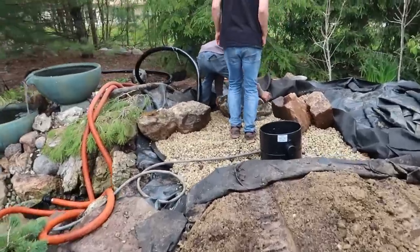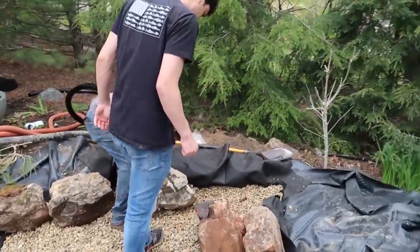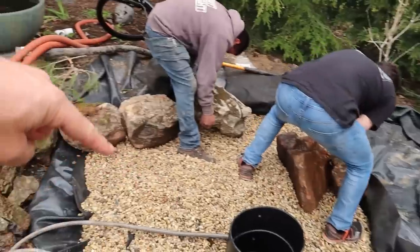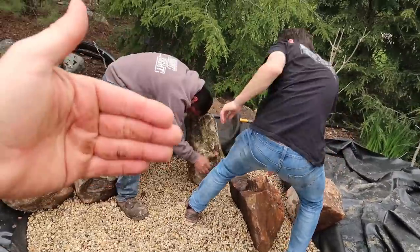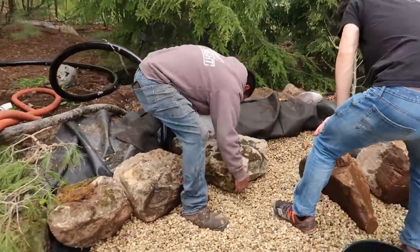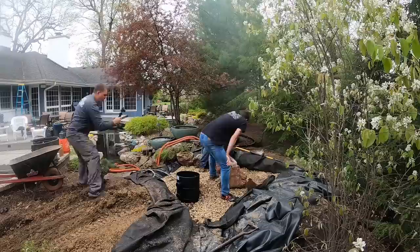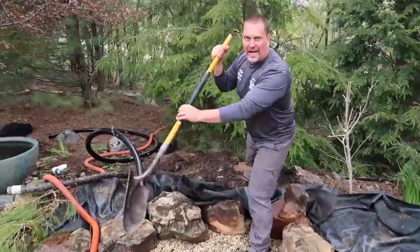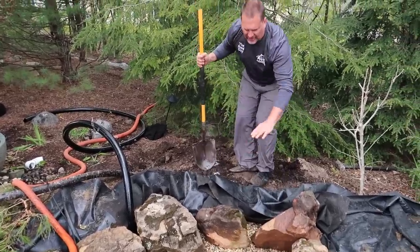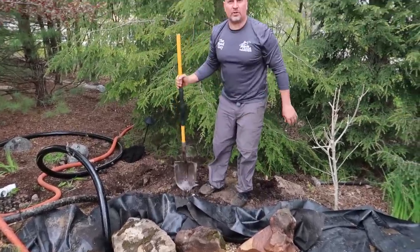All right, this is the fun part now. We're just taking these big, beautiful limestone moss rocks and putting them around the edges so that we don't have a perfect circle. We're just gonna move them in and out, take some of the soil out maybe, even dig and backfill a little bit. So once we put all these rocks in and finish up washing down the gravel, we're gonna be done.